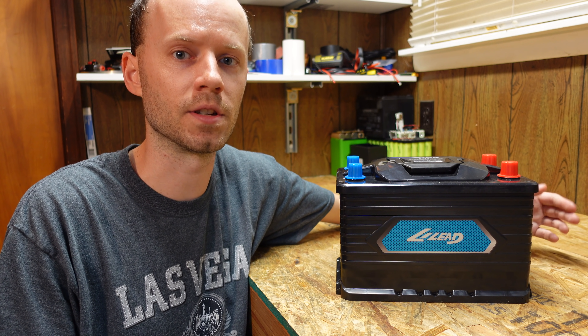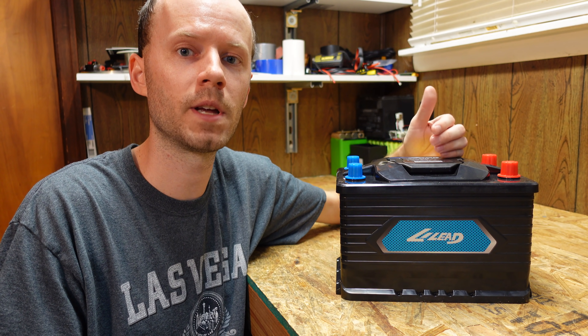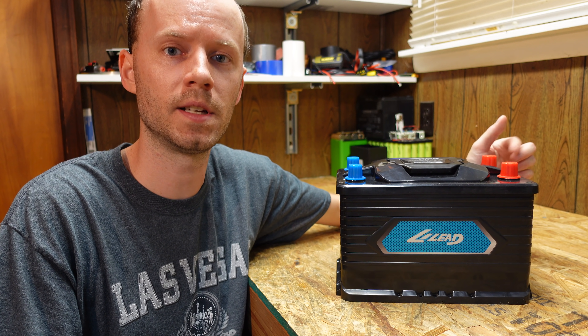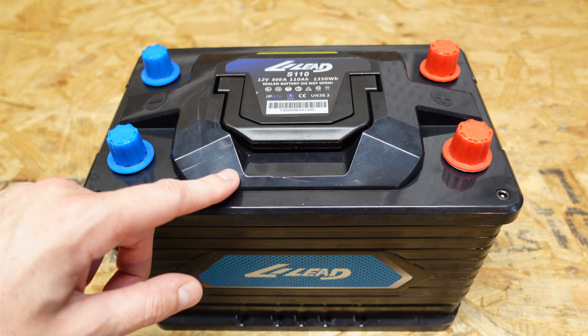Typically when we talk about lithium iron phosphate batteries as starting batteries, they're smaller motorcycle-type batteries for lawn tractors and the like, and those actually bypass the BMS so the BMS has no control over the starting current. But according to the data I've read, this battery actually routes current through the BMS, so this must be a very powerful BMS to allow 800 amps of surge current for starting an engine — whether that be a truck, car, or marine vessel. In addition to the usual capacity test, I also want to hook this up to my diesel pickup truck to see if it will start it. The battery is rated at 110 amp hours and 1,350 watt hours.